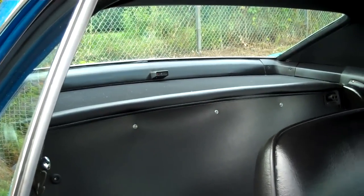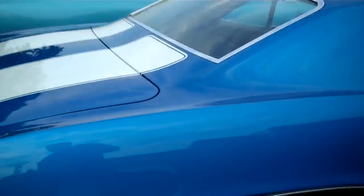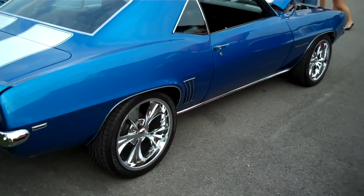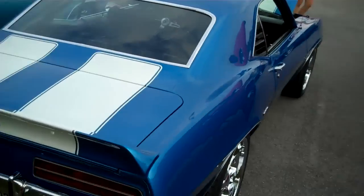It also has one on the deck lid back there — he says that's original equipment. I've never seen it, but who's to argue with the man. He's got another one too — a red one — but tonight he's got this blue one out here. It's a beautiful, beautiful car.